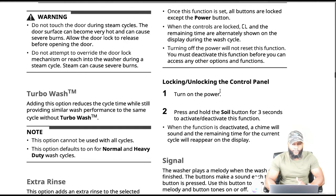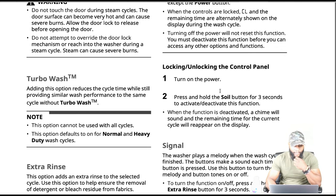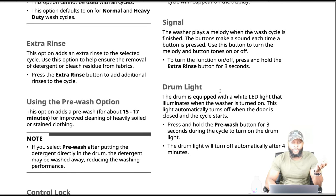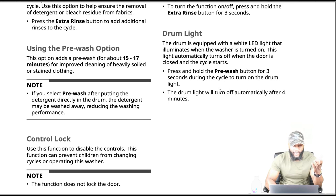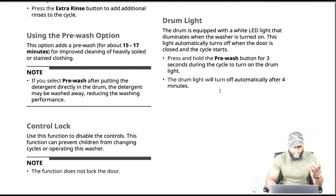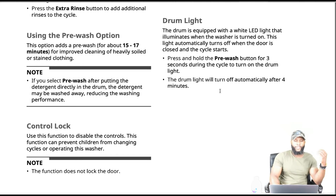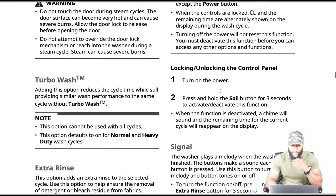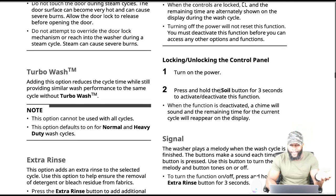Turbo wash reduces the cycle time while still performing similar wash performance to the same cycle without turbo wash. This option defaults to normal and heavy duty wash cycles. Extra rinse adds an additional rinse. Pre-wash adds about 15 to 17 minutes for improved cleaning of heavily soiled or stained clothing. Control lock: use this function to disable the controls — it can prevent children from changing cycles while operating the machine. Note: the function does not lock the door.